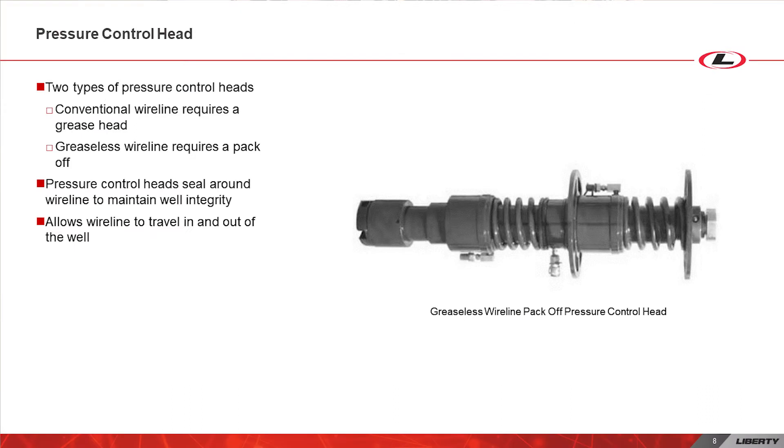Last, on top of all the pressure gear, is a pressure control head. For conventional line, it would be a grease head, and for greaseless wireline, it would be a pack off. These pressure control heads seal around the wireline to keep pressure from escaping while still allowing the wireline to travel smoothly in and out of the well.